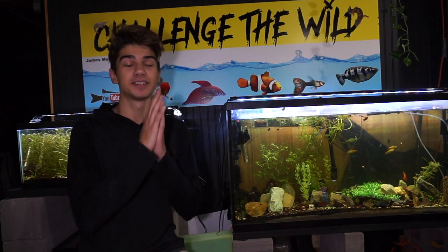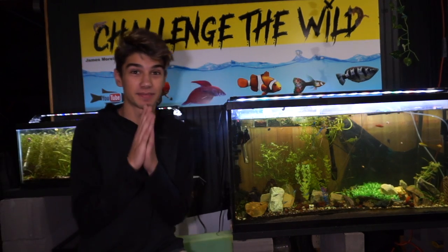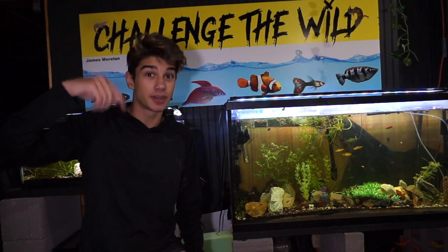Ayo, what's Crackalackin' Challenger? I'm your host, James Moreland. Today we are doing something that I've dreamed of doing literally for a year. This is something I've had in the works and I've just never got around to doing it, and today we are doing it.